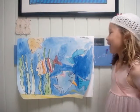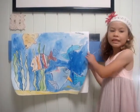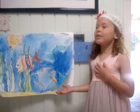Hi, it's Kennedy, and this is a project that I made in art class that's for Mother's Day, and it's for my mother.